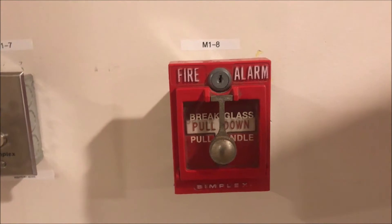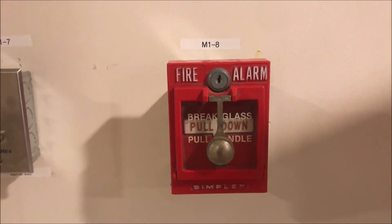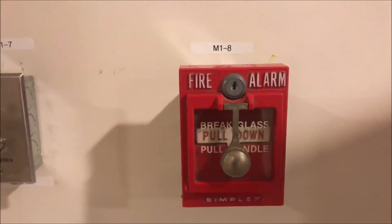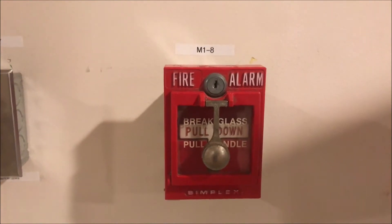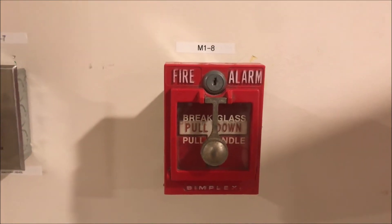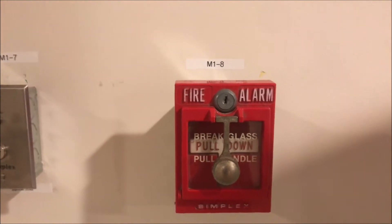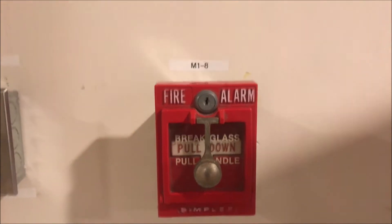Hey guys, welcome again to Fire Alarms and Such. Today we are going to be breaking a break glass plate in a Simplex 2099-9785 pull station. I first want to apologize deeply for this weird hiatus. The wall test didn't get out — it's another request test, it will happen next week. I promise if I can, I'll do both a wall test and a Simplex test in the same week.